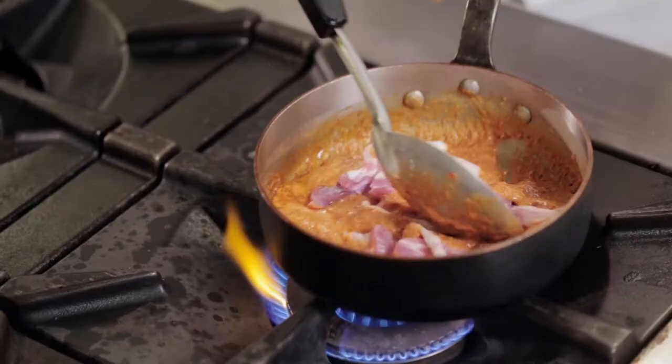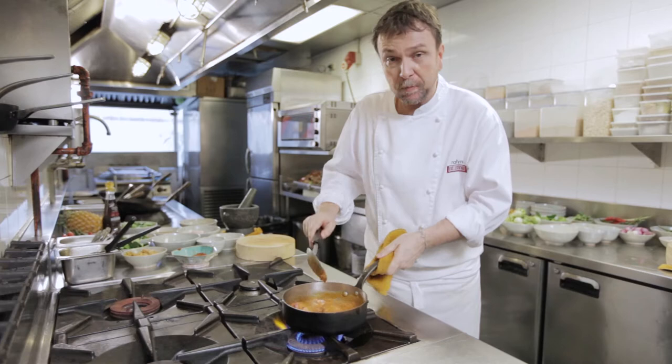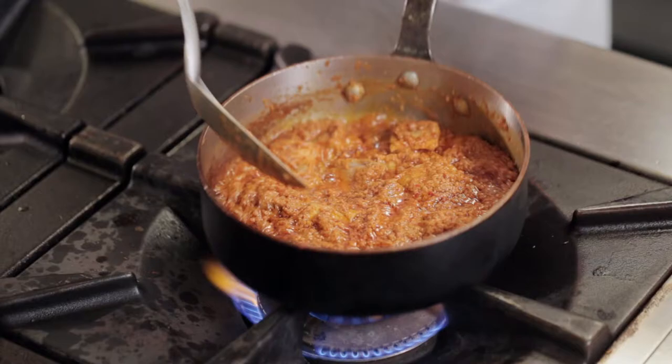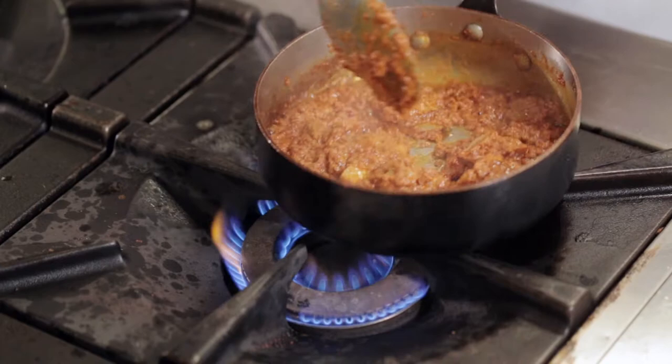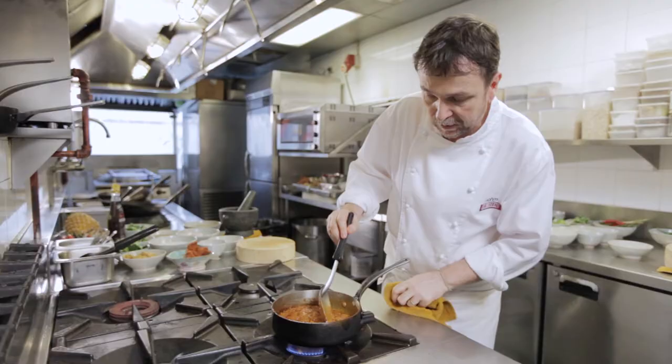Once the curry paste is simmering, let's add the pork and let it cook in the curry paste for about five minutes. I like to use pork belly, but you could also use pork fillet if you don't like too much fat. After about five minutes the pork is cooked — you can see a nice separation with the oil coming out of the curry paste.